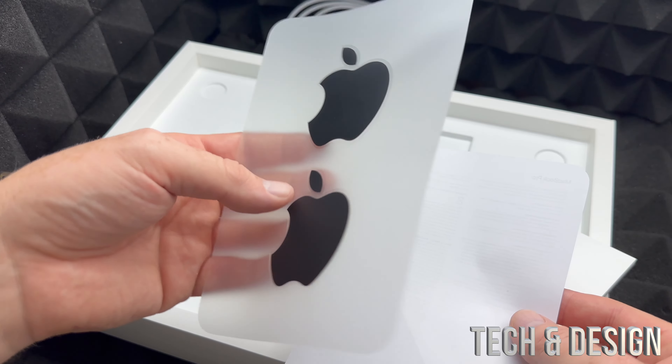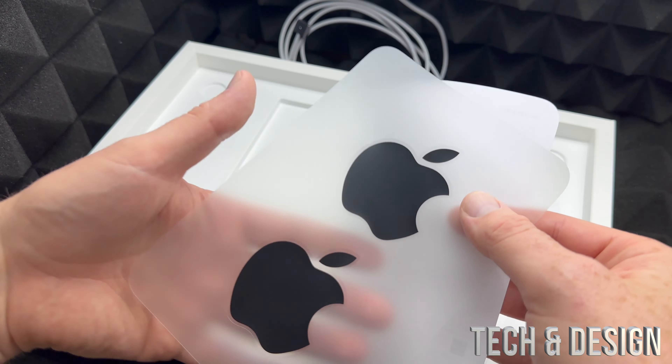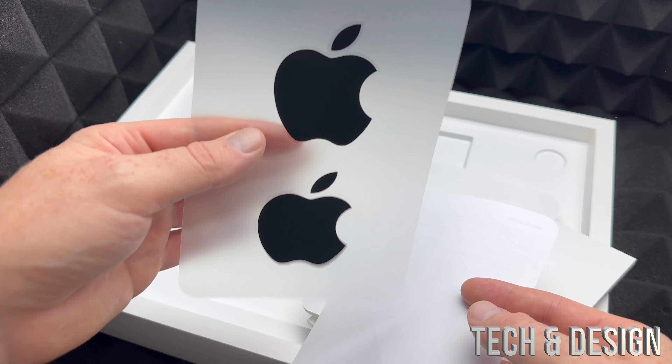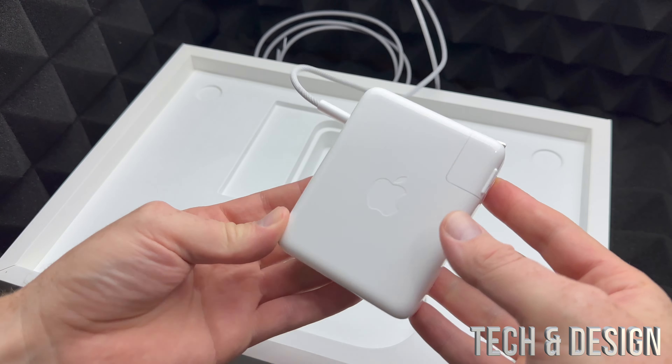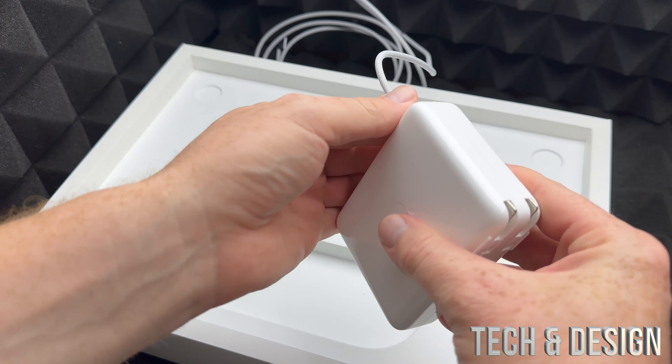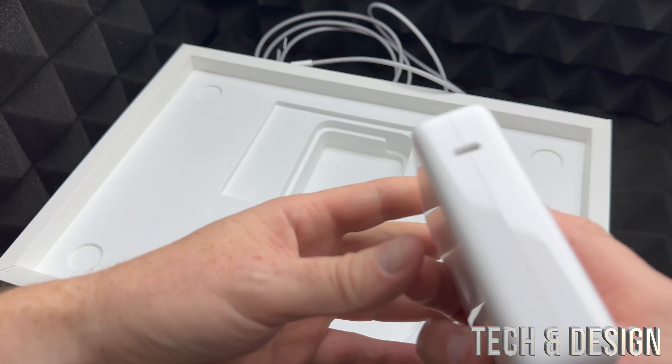Inside you also get manuals, which are fairly basic because the setup process is extremely easy — that's another video I'm doing. This is just an unboxing so you can see exactly what's inside the box. You also get stickers; before they used to be white and now they're sending black stickers.